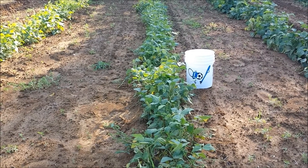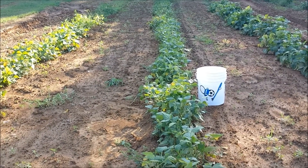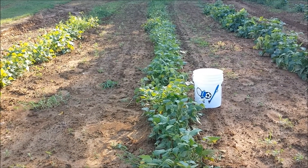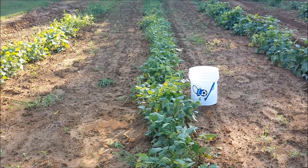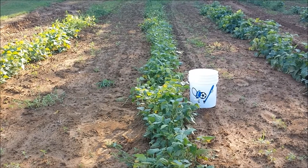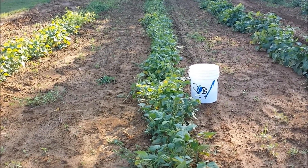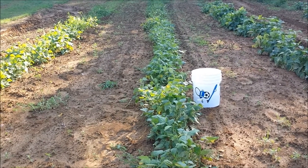Good evening, it's Thursday and I am picking beans today — these are jade beans. I've already been picking out of this garden probably the last two weeks, picking some beans just as we need to eat them.